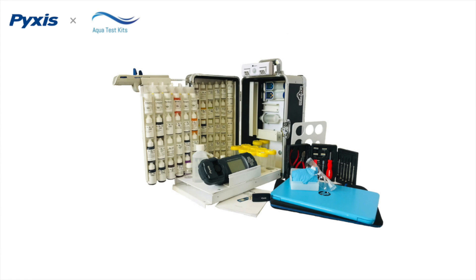The Pixis SP910 is now compatible with liquid reagent solutions available from AquaTest Kits as an alternative to the powder pillow reagents.